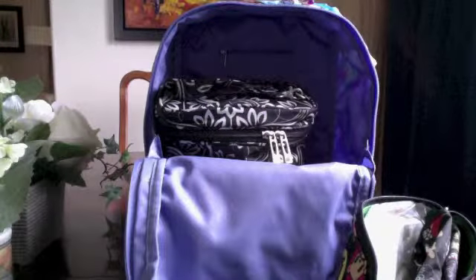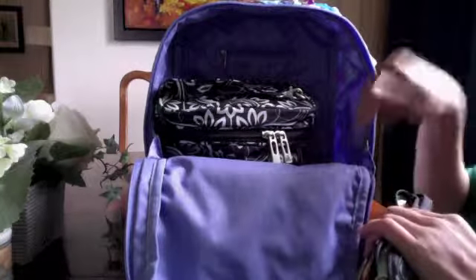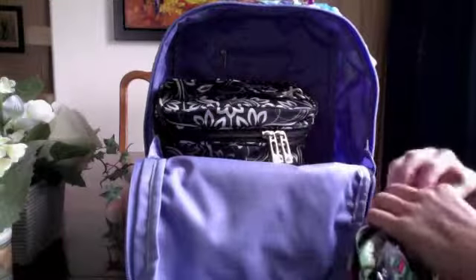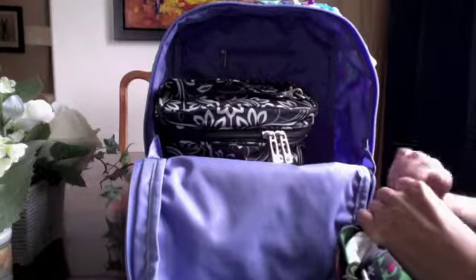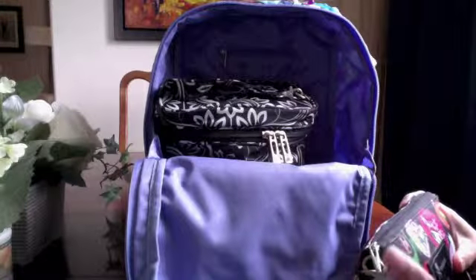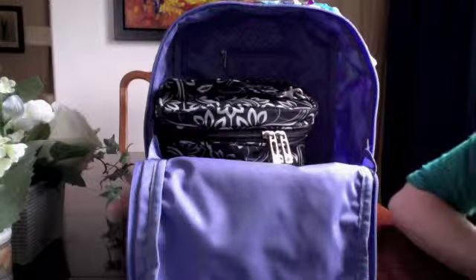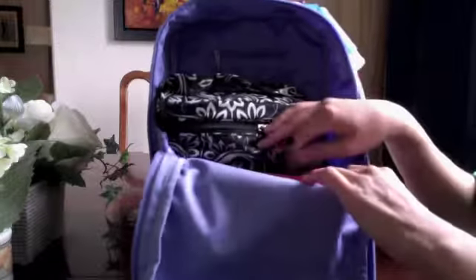And then I have one small tiny little zip wet bag from Apple Cheeks in the print Love Happens. I have that because normally I carry a cloth diaper separately in the bag. But lately, because we've been undergoing renovations, it's been harder to stay on top of the diaper laundry, so we're just temporarily using disposable diapers.